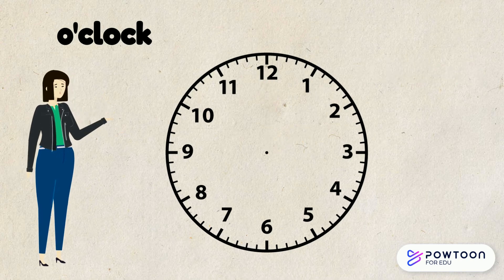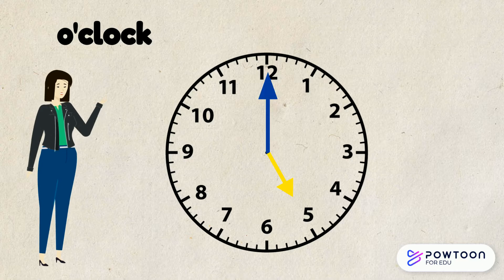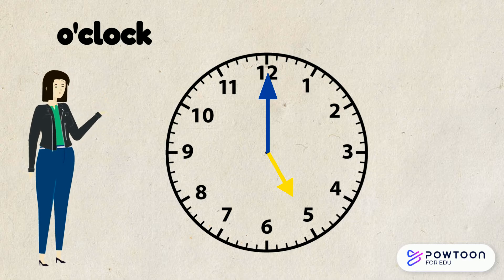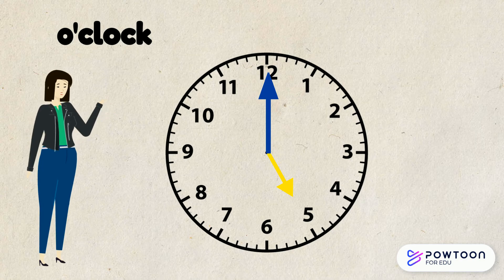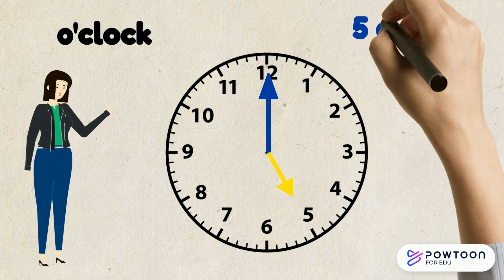Why don't you try one on your own? Have a look at this clock carefully. The long hand is pointing to the 12 — have a close look at what hour the short hand is pointing to. Let's see how you did. The long hand is pointing to the 12, which tells us that it is o'clock, and the short hand is pointing to the 5, so this time reads 5 o'clock.